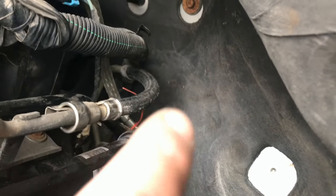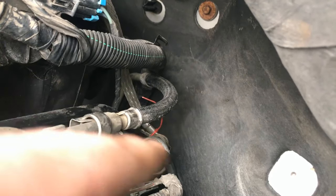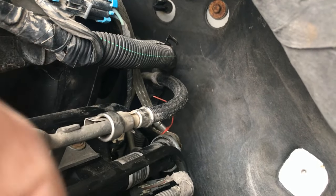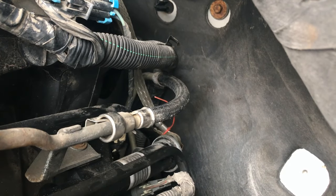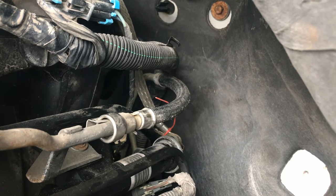Now as you can see I got it zip tied together, because there is no other way to get that bolt in there without those wires coming apart. You can't get your hand in there enough to actually be able to put in the wires one at a time to make sure both wires are in there, so I had to zip tie them together.